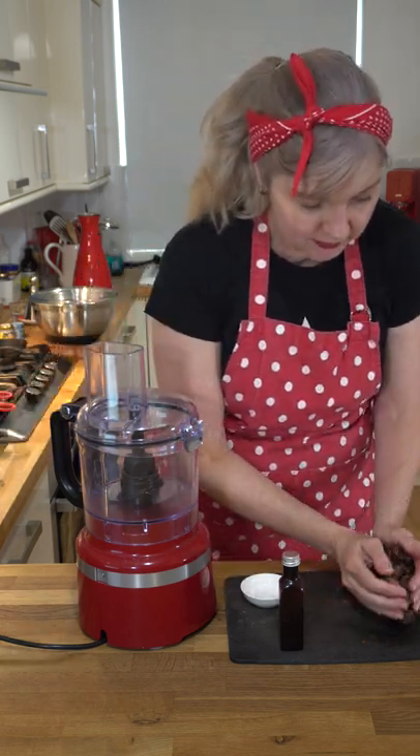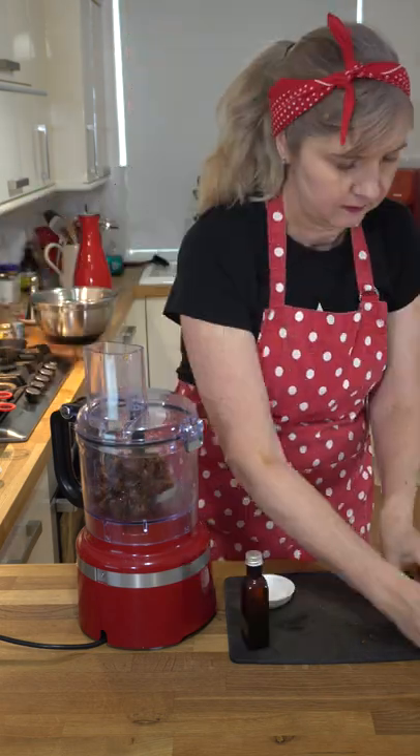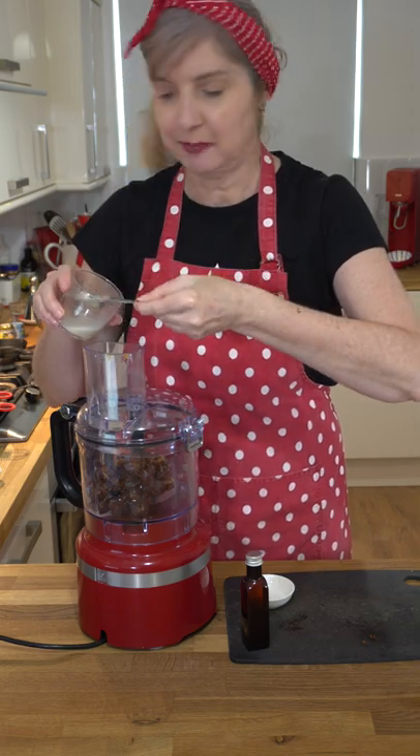We're gonna throw them into the food processor. Add a pinch of salt, a teaspoon of vanilla, and oat milk — two to three tablespoons.